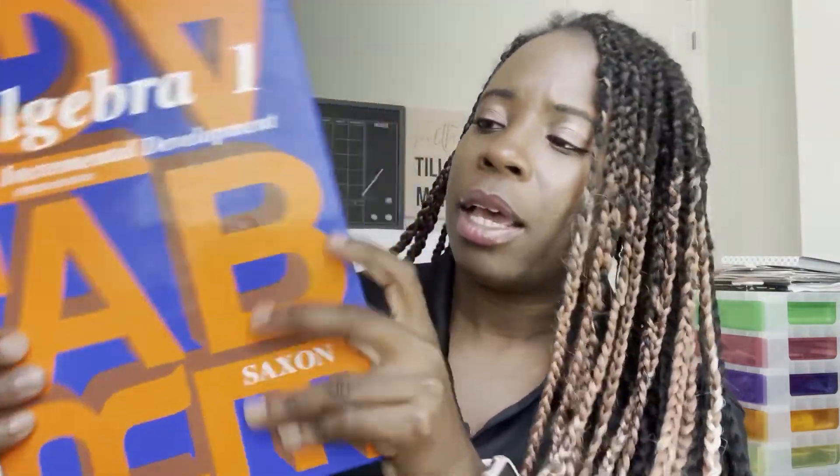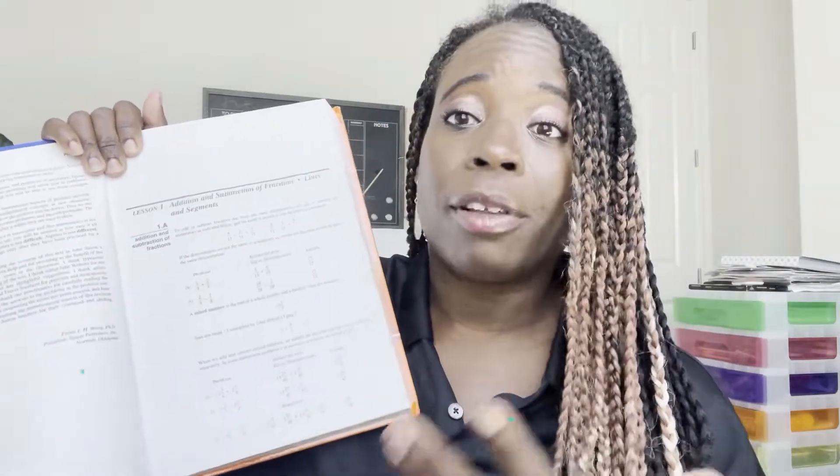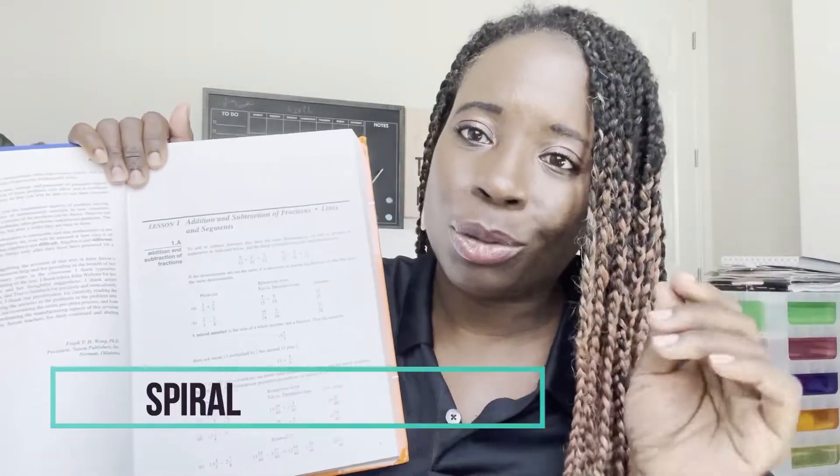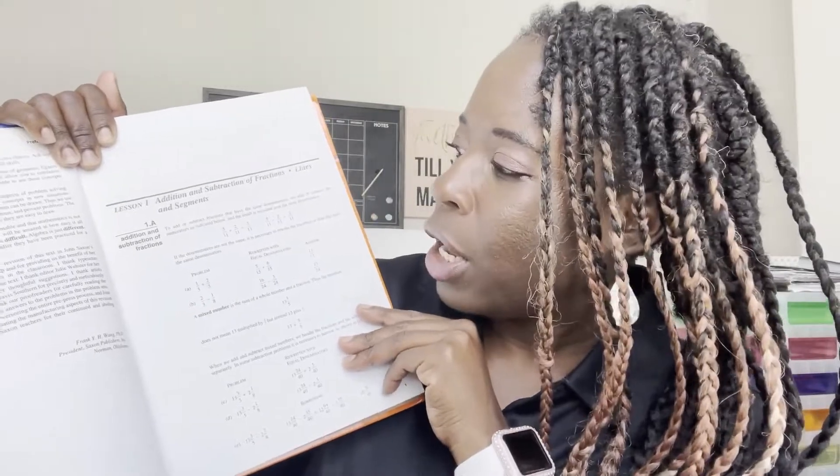This is the textbook, and when you open it, it looks like any other math book with a table of contents and so forth. However, it is different than a typical math program. What you'll find in Saxon is what's called the spiral approach. They usually have a review section, but I think that's more in the earlier versions like 8-7, 7-6, 5-4. When you hit Algebra 1 and Geometry, they just start the lesson right away.